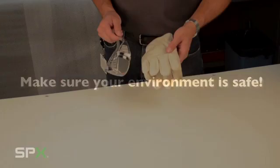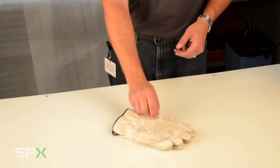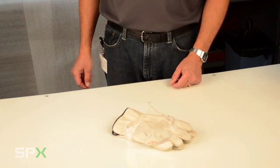Let's begin by making sure your environment is safe and secure. Make sure you are properly equipped with safety clothing, gloves, eye protection, and so on.